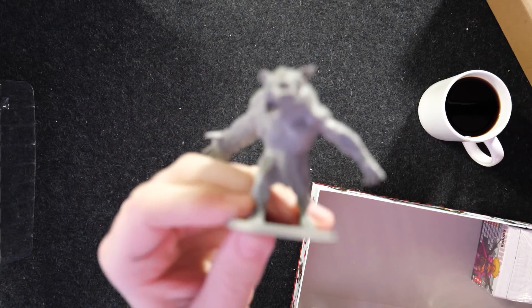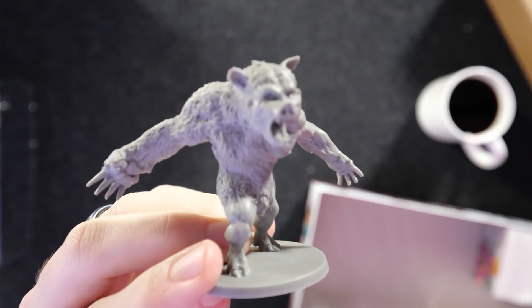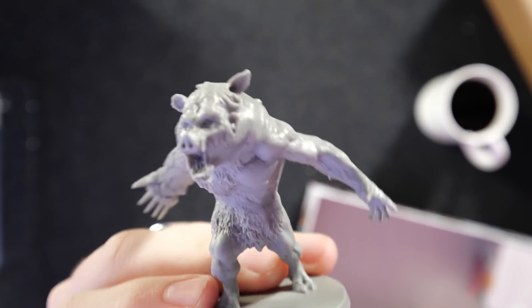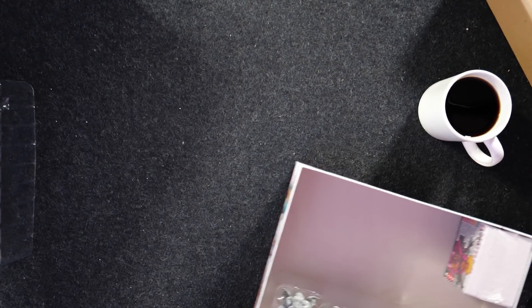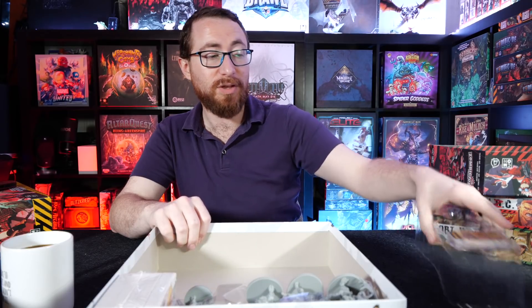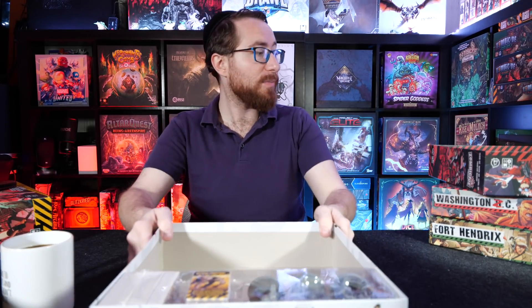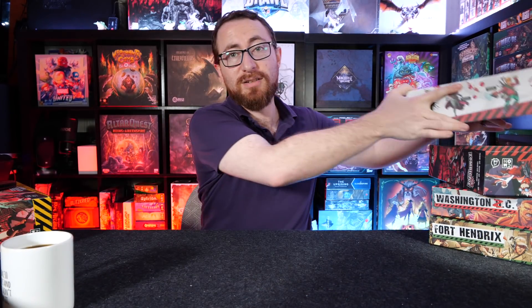Then we have Man Wolf Boar or something like that — I don't remember the name of this character. This is from a South Park skit, if I'm not mistaken. I don't watch South Park avidly, but I do see clips of popular things. We have Slenderman, we have a wolf, more abomination stuff. This is a loosely detailed unboxing.